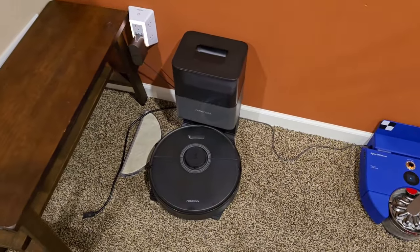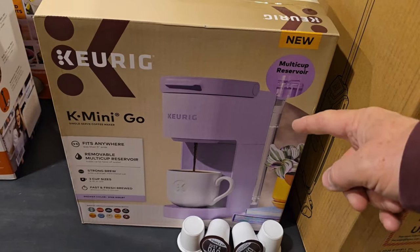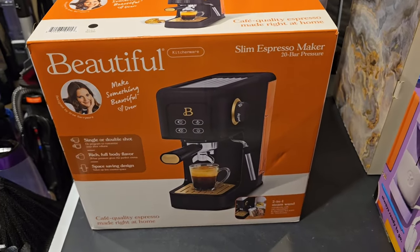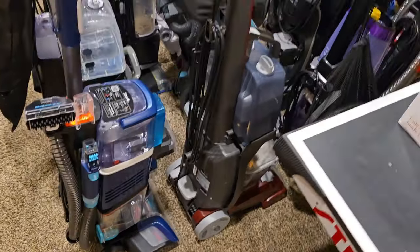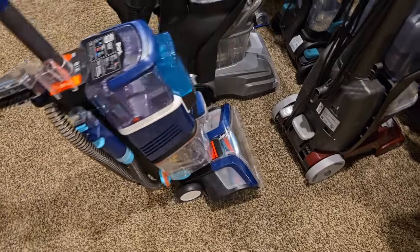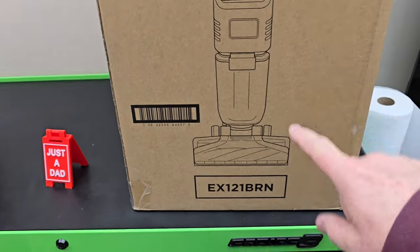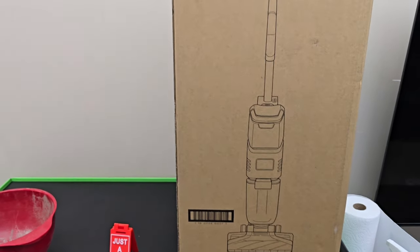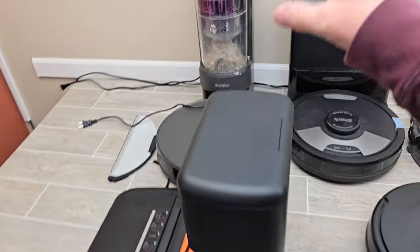I've got the Roborock Q7 Plus, and a video coming out on the new Keurig K-Mini Go. There's also the Walmart Beautiful Slim Espresso Maker, a brand new Bissell Crosswave I bought, and I just finished up doing a bunch of carpet cleaners. Shark just came out with a new Stain Striker — the Walmart version is definitely the one to get. I also just received a brand new Shark carpet cleaner from Amazon. I've got upcoming content with Shark AI Ultra, the Eufy L60, and the Eureka vacuum cleaner.